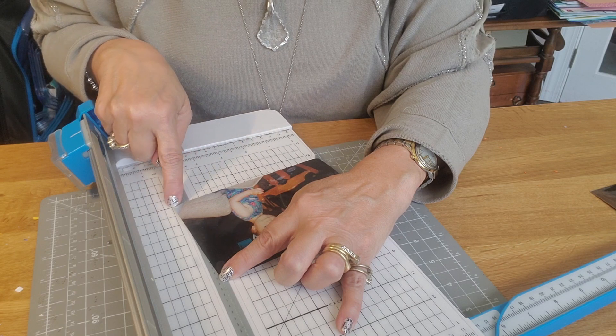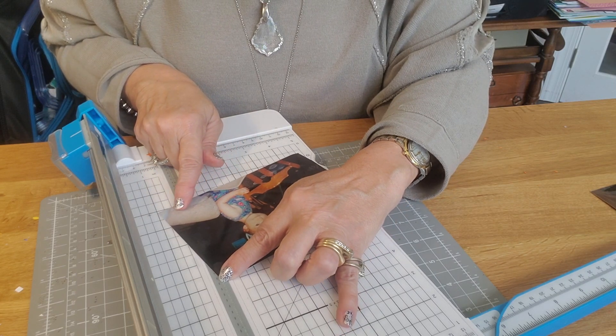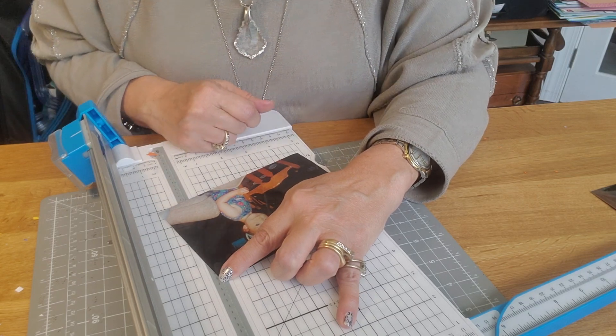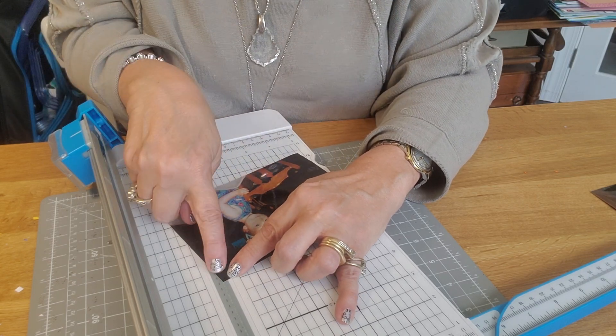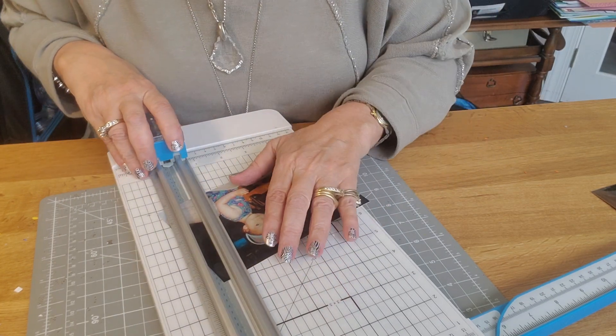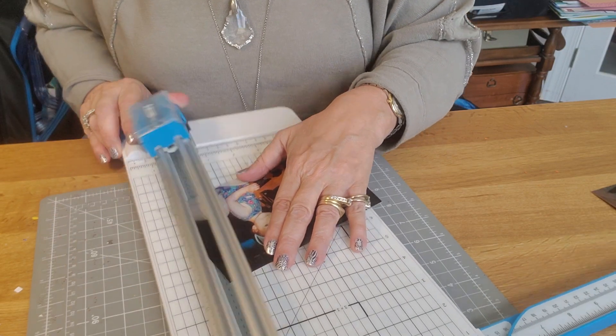This corner is on the first black line, or the second black line, or the third black line — it doesn't matter, whatever you decide. I'm going to go ahead and do the third black line. I'm going to make sure that the corner is still in that crease and I'm just going to chop it off. Still on the third black line, still in the crease, and I can tell by looking in the window.